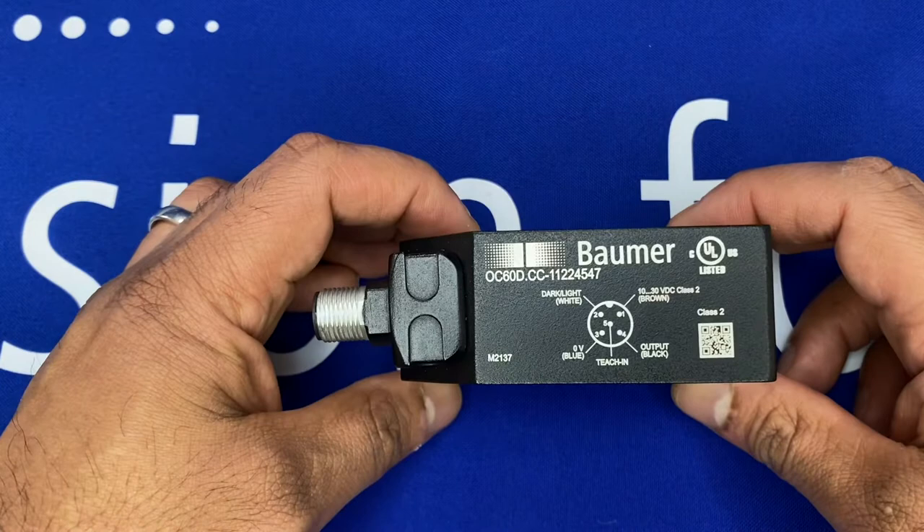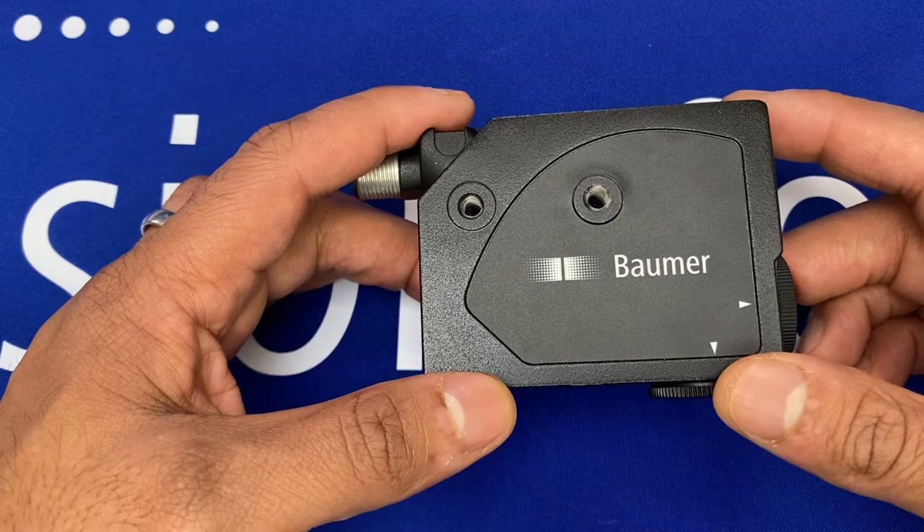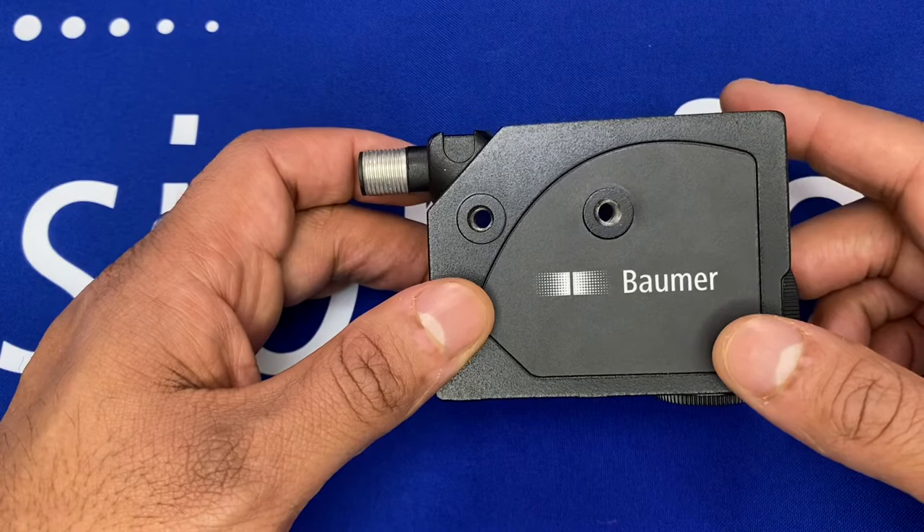Just a quick video to introduce Baumer's latest performance contrast sensor — the OC60D. It's an advanced contrast sensor which has both color and standard mark detection capabilities.